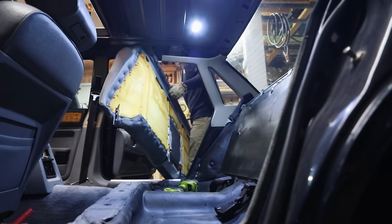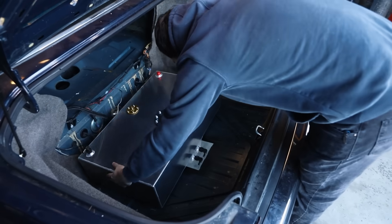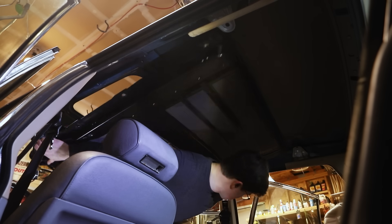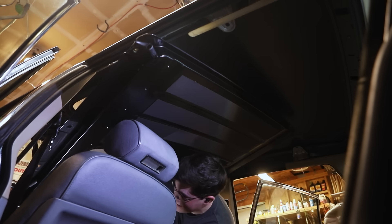I removed the interior, removed the old gas tank because it was in the way of the air tank plumbing, installed a new fuel cell, removed the sunroof tray, and then cut a hole in the roof.